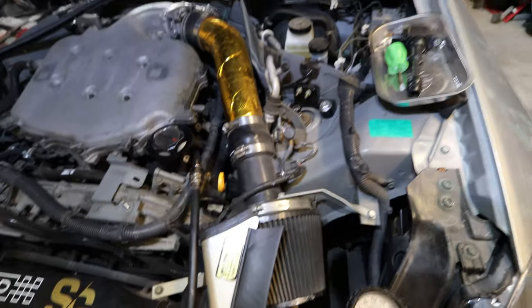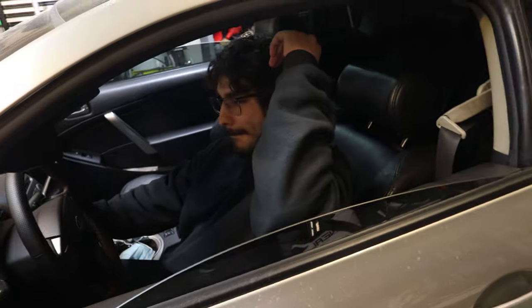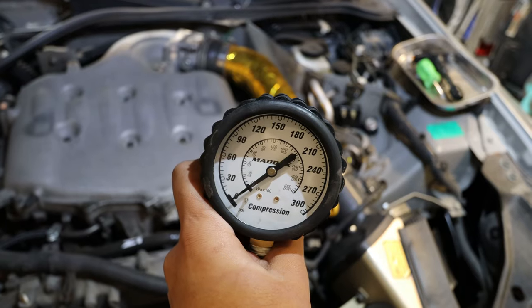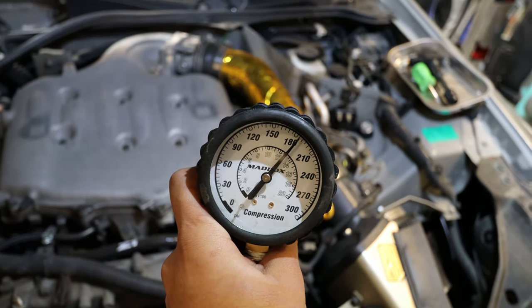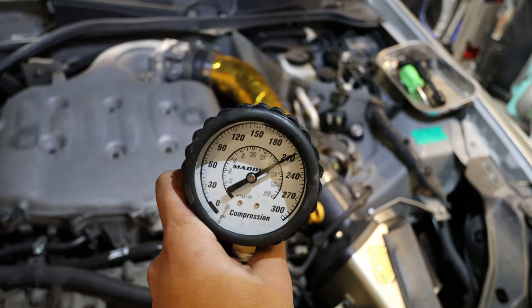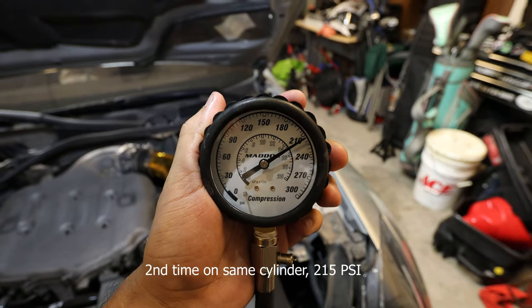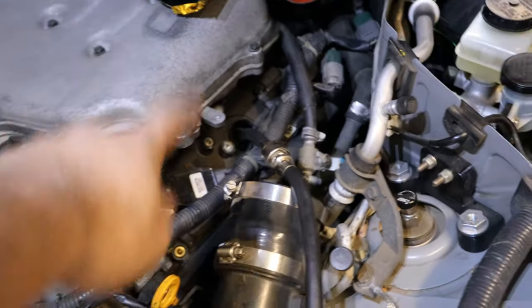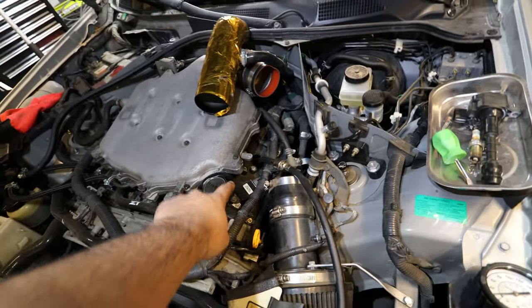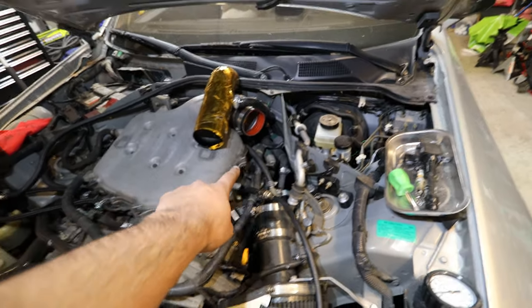We have the gauge ready to go and Leo's going to be cranking the car with his foot all the way down on the accelerator. The result on cylinder number two is 210 — a little over 210. Now we're going to test cylinder number four, then cylinder number six. Just so you know the firing order, it goes one, two, three, four, five, six. So I tested number two, now we'll do number four, and then number six.